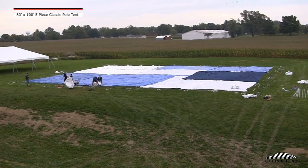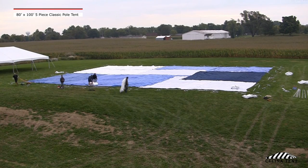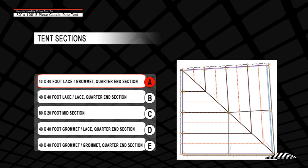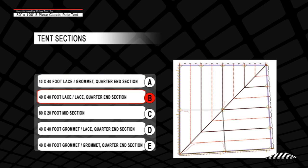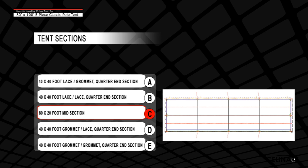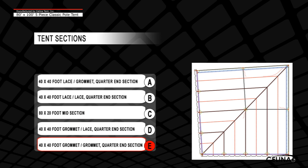Step 3: There are 5 tent sections required to install an 80 by 100 classic pole tent. Place all sections on the drop cloth. Tent sections must be assembled in this order: 40 by 40 foot lace-grommet quarter end section; 40 by 40 foot lace-lace quarter end section; 80 by 20 foot midsection; 40 by 40 foot grommet-lace quarter end section; and 40 by 40 foot grommet-grommet quarter end section.